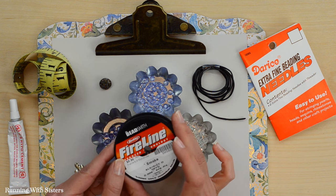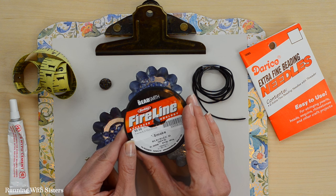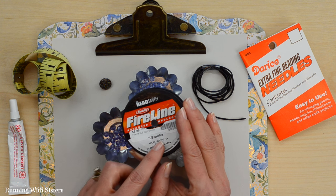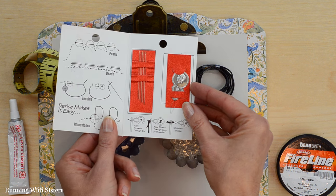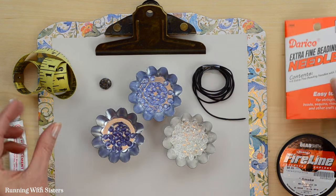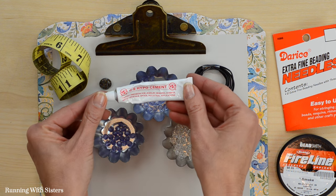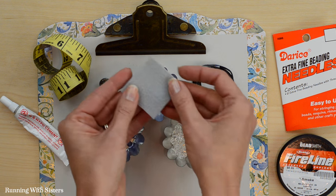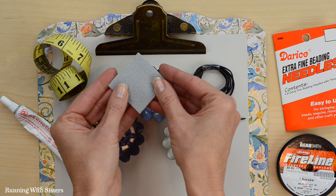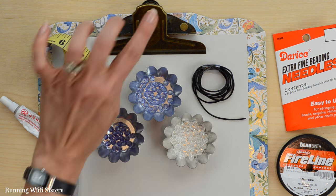We're going to use Fireline, which is a kind of beading thread that's stronger than regular sewing thread, and we're using smoke or black. We have extra fine beading needles, a tape measure, beading glue — which is optional — a piece of felt (we'll show you what that's for later), masking tape, and finally a clipboard.